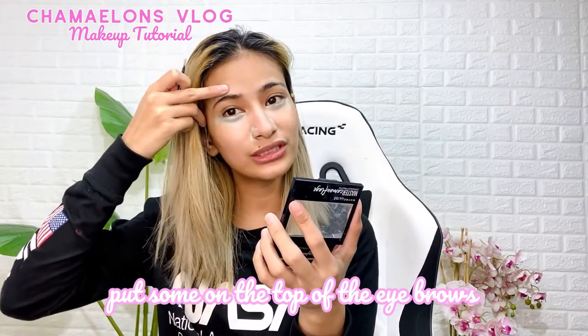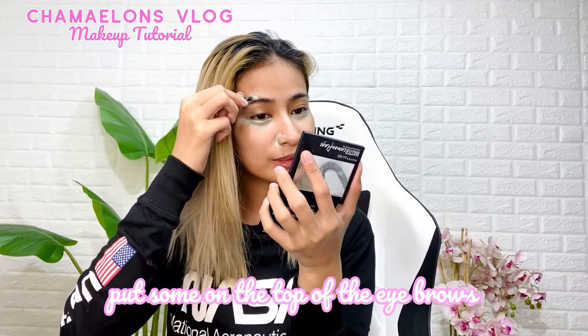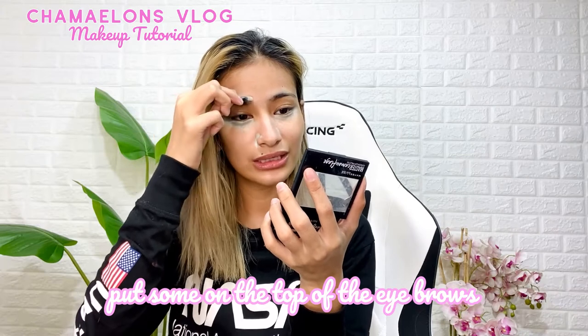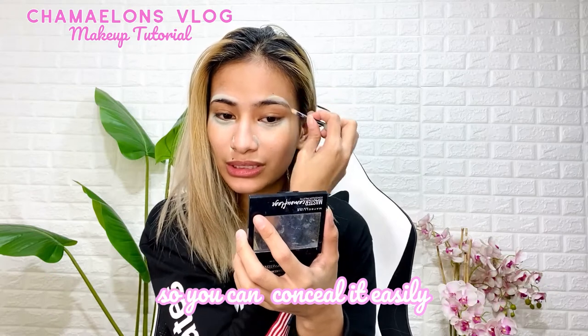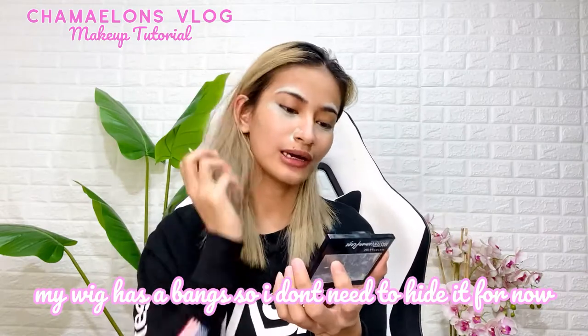Next, I'm gonna put concealer around my brow area because I just shaved my eyebrows. My eyebrows grow back so fast, guys. When you're going to cosplay, you need to have thin or minimal eyebrows so they're easy to cover. It's good that I have bangs, so I don't need to completely hide them.